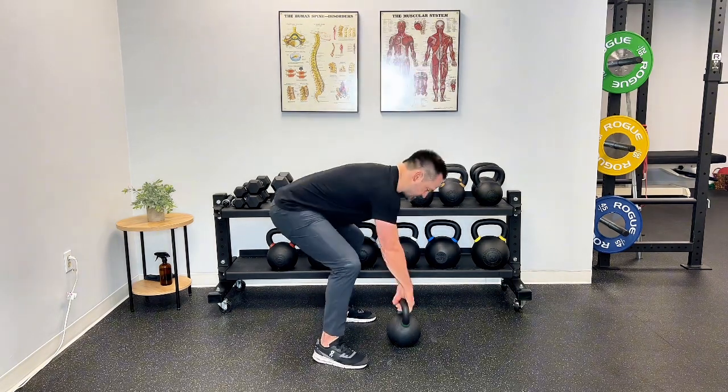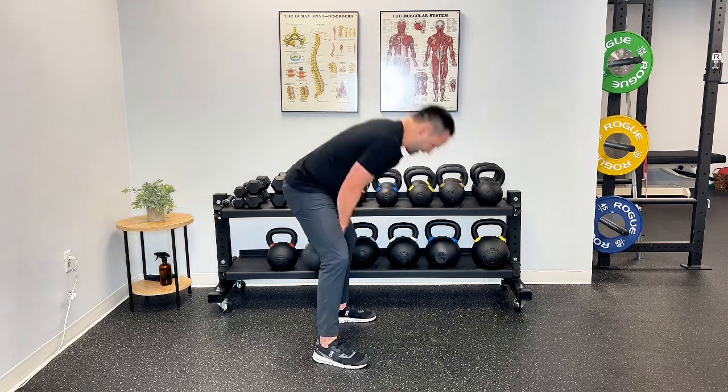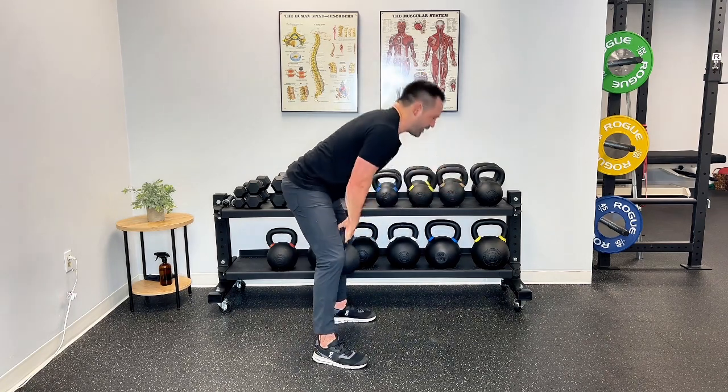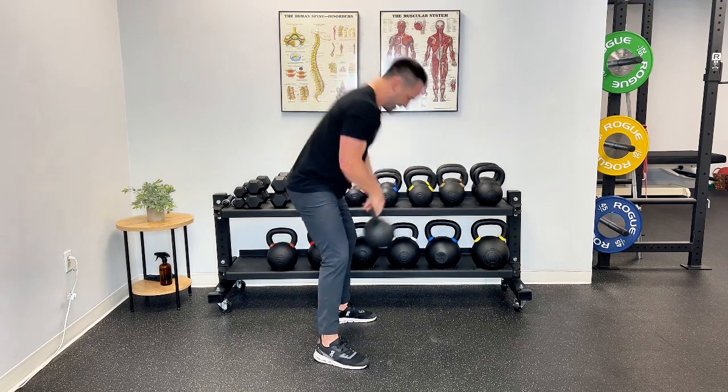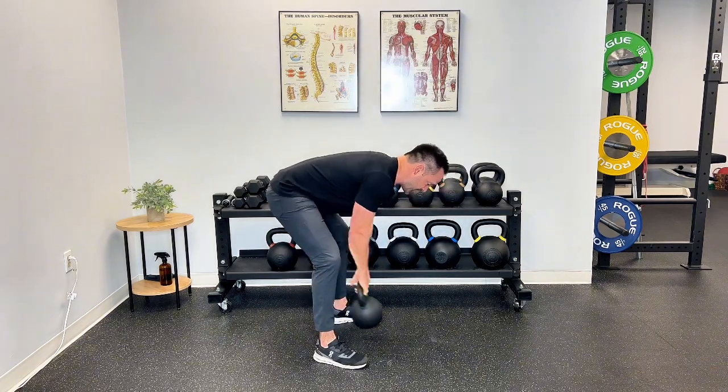A bad swing is going to look like this — coming up, letting that weight pull them through, pulling the weight, and then creating the pop. It needs to look more like this, where your back stays nice and straight and you don't let it pull you through too much. That constant flexion is going to create some discomfort.